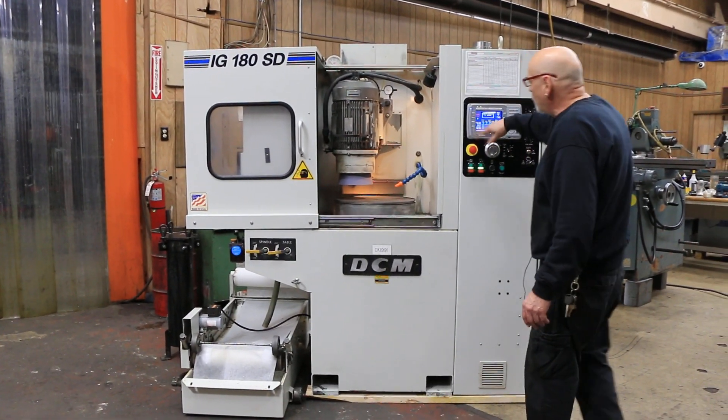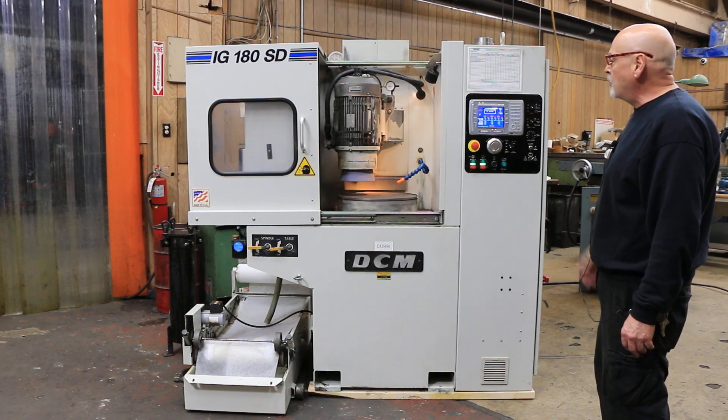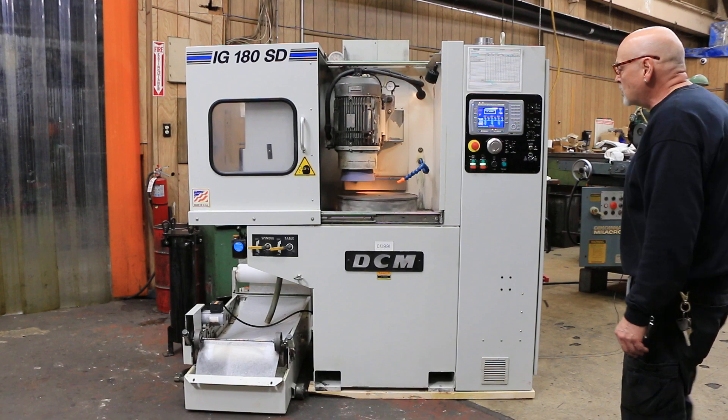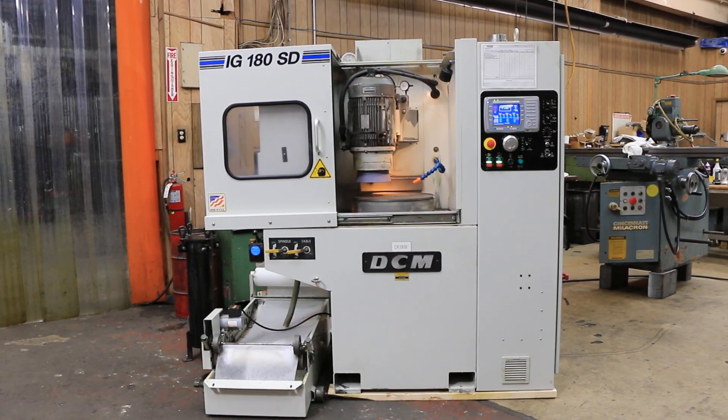Everything you program in there controls your chuck speed, your spark out, your coarse feed rate, your fine feed rate, and so on. That's the DCM IG 180 SD Rotary Grinder. Thank you.